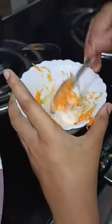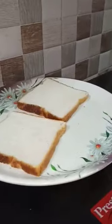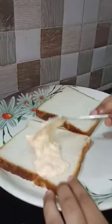And now we have to mix it well. Now we have to make two bread slices soft and spread the mixture on the bread.